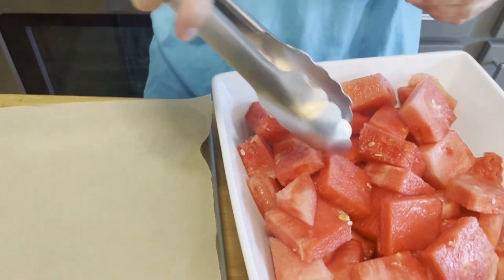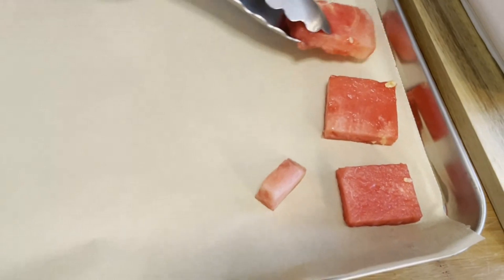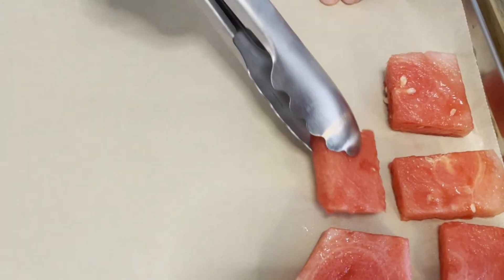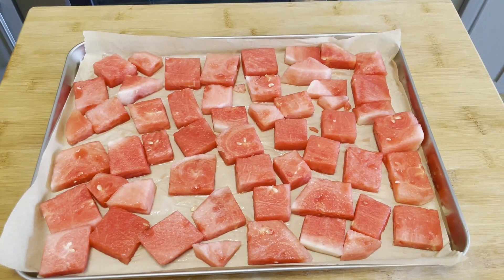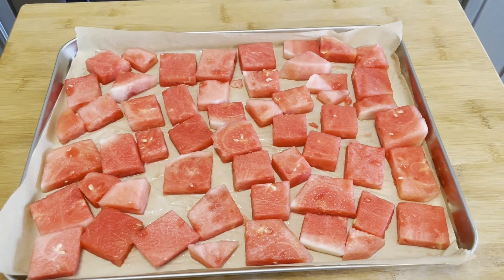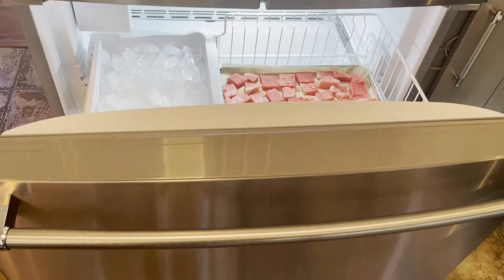Using a cookie sheet pan lined with parchment paper, put the watermelon cubes in a single layer, not too close to each other. Put the cubes in the freezer overnight.